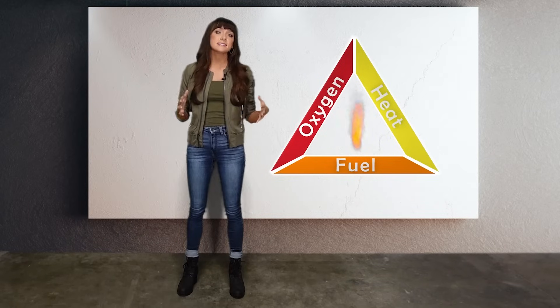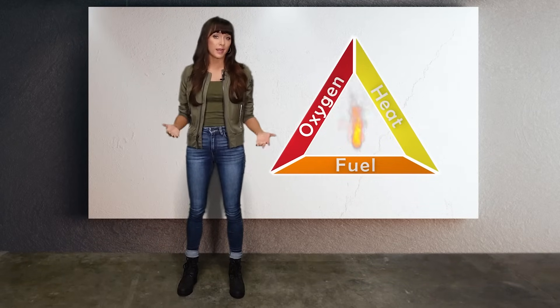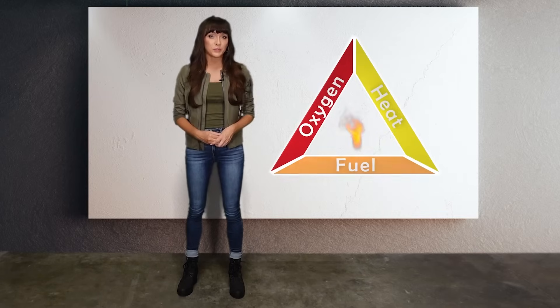The fire triangle is a simple illustration that shows the three components needed to create a fire. Those are heat, oxygen, and fuel.